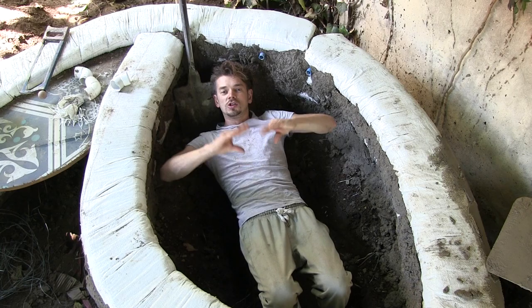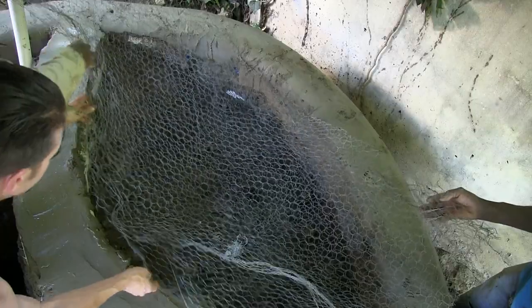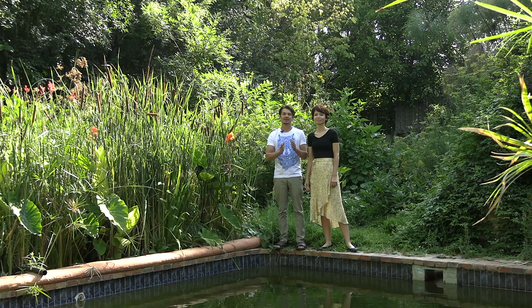Join our water self-sufficiency Permaculture in Action training risk-free with a 30-day money-back guarantee. Thank you.